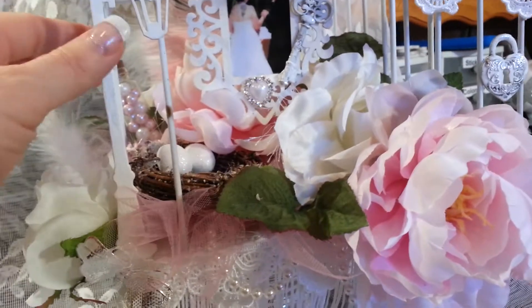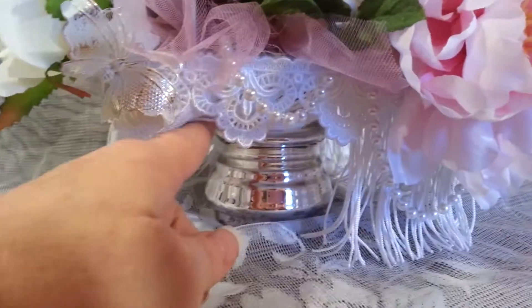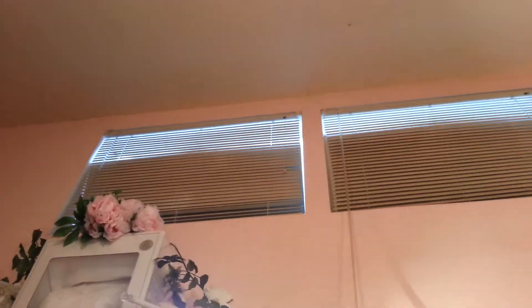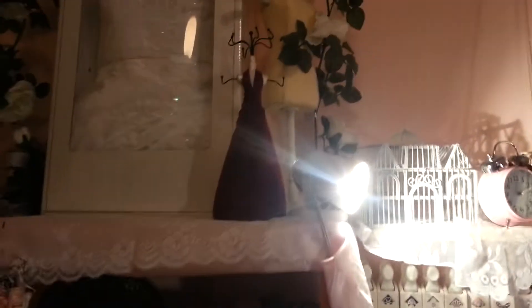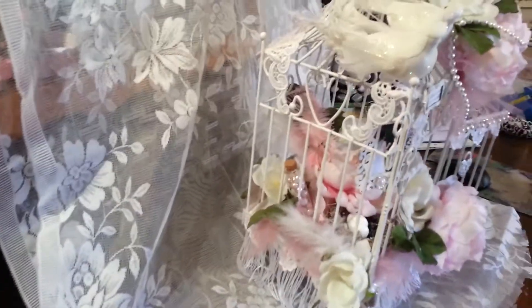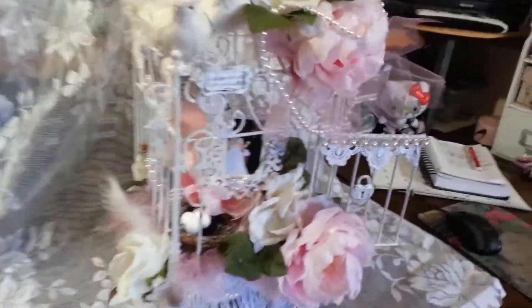It's on a base but I'm not keeping it on a base. My husband is actually going to put a hook up on the ceiling — very high — and bring a chain down so that it will hang right next to my dress form. That's where it's going to go.